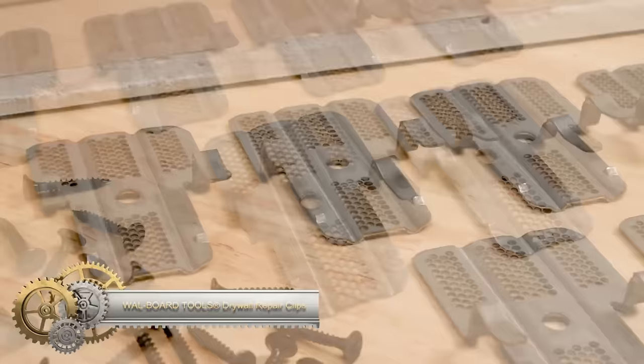Welding generates harmful ultraviolet and infrared radiation, making the use of protective glasses incredibly important. These specialized glasses are essential for safeguarding your eyes from the potentially harmful effects of the welding process.